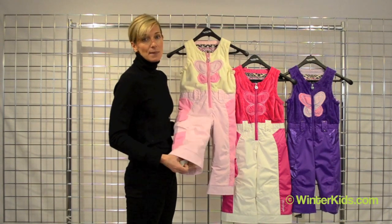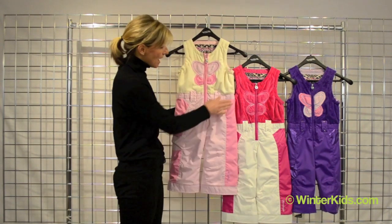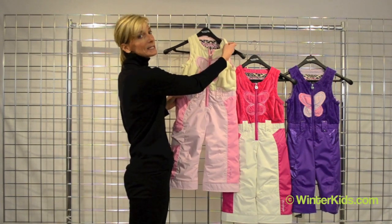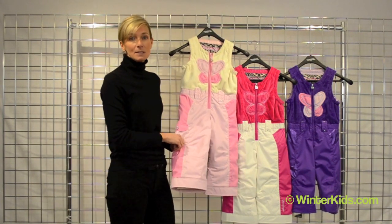It also is on the powder cuff of the pant. You'll have an adjustment in the waist and you will also have additional fabric in the suspender of the pant to gain some length there.